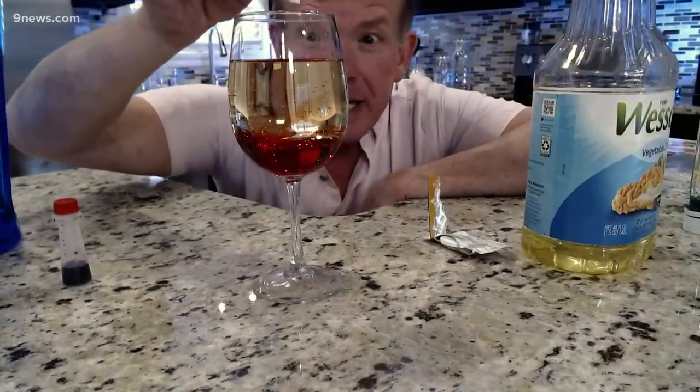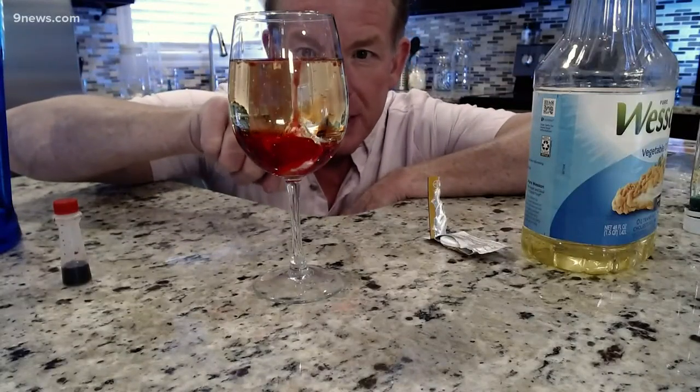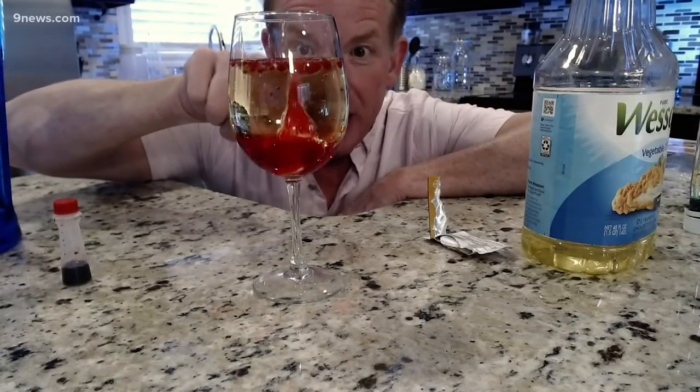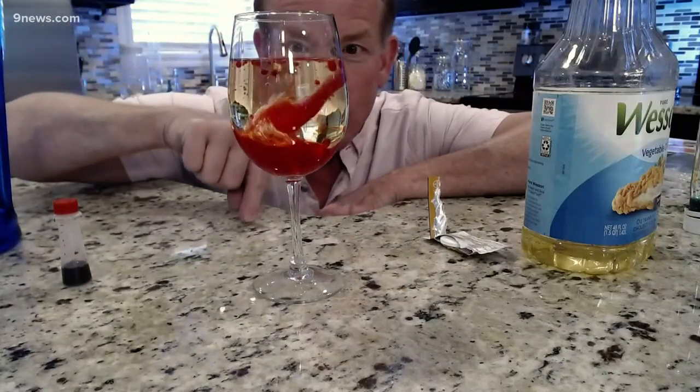As I drop it down inside like this, it starts to bubble. It picks up the little pieces of water and sends them to the top. Then over the top, those little bubbles will burst and work their way back down again.